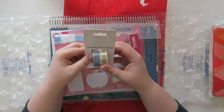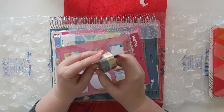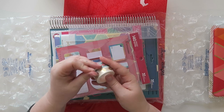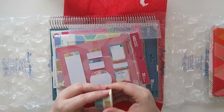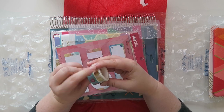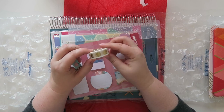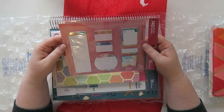Next up we have this metallic washi tape duo and it's two 16-foot rolls. I have heard that this is actual washi tape and not the paper tape that has happened in years past — and yeah, it's actual washi tape. These are like the little watercolor apples with asterisks inside of them, and also these are apples with asterisks inside of them but they're the gold foil. They're so nice.